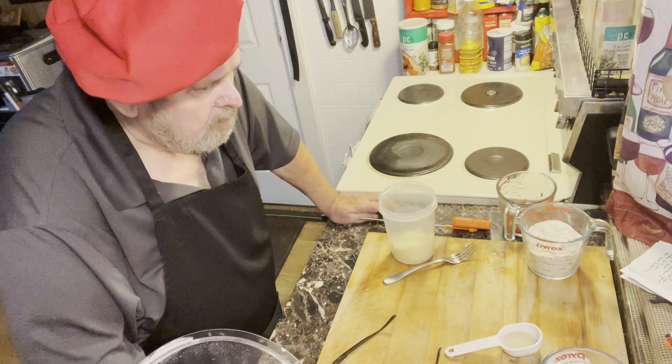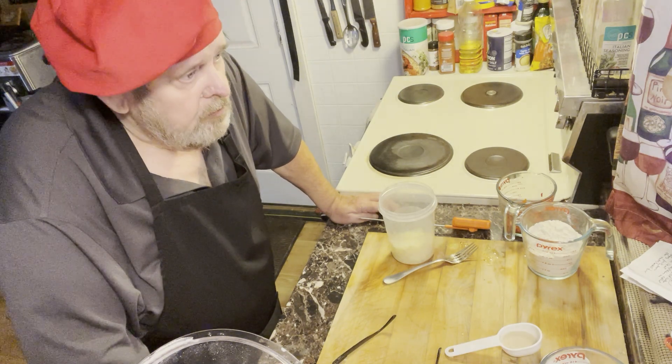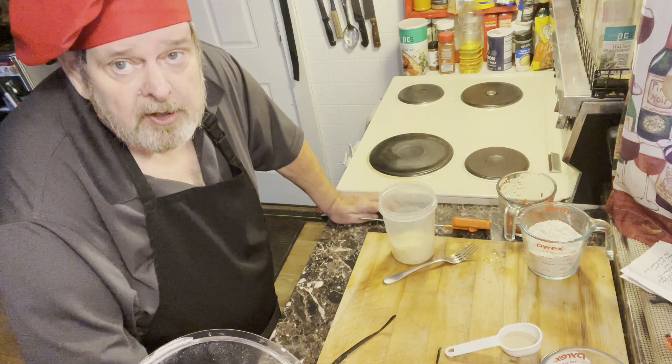I've got some milk, water, and butter in the microwave for 30 seconds. You want to try to get those three ingredients up to about 120, maybe 130 degrees.